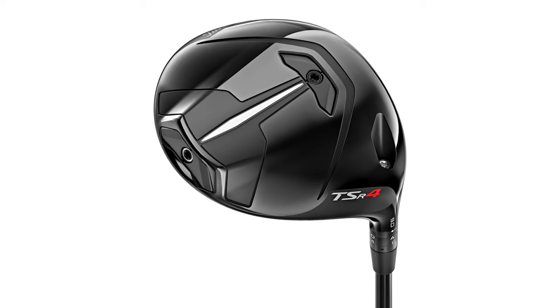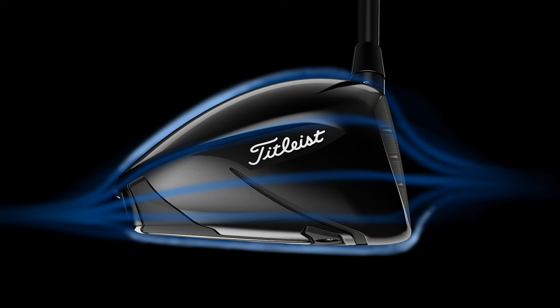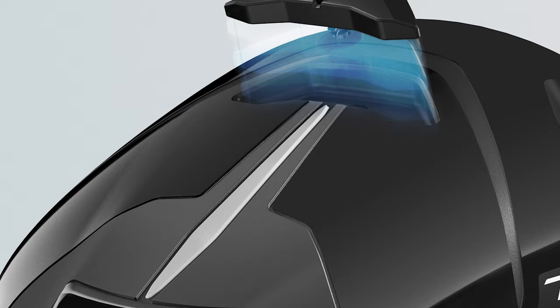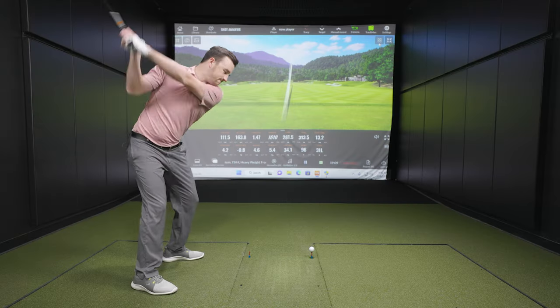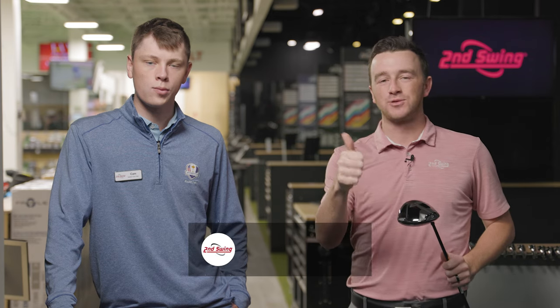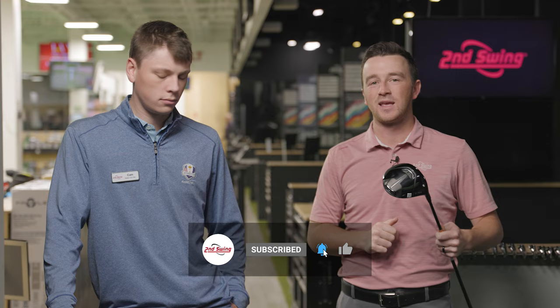The TSR4 driver is the lowest spinning option in the TSR family and today we're going to do some experimenting with it. We're going to play around with these weights in the back and in the front of the club head. Cameron will help me out as a fitter and we'll see what TrackMan tells us. Golfers, if you haven't yet, make sure you subscribe to the channel, like this video, and drop a comment telling us what you think of the TSR4 driver.